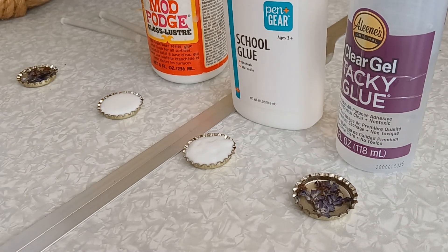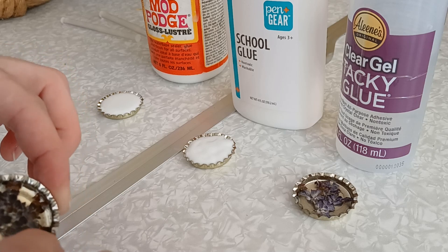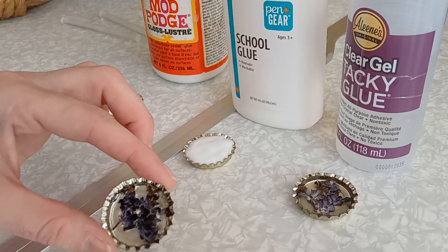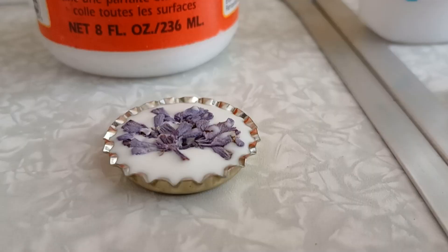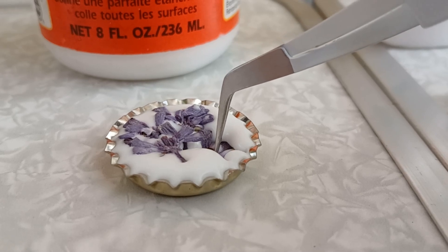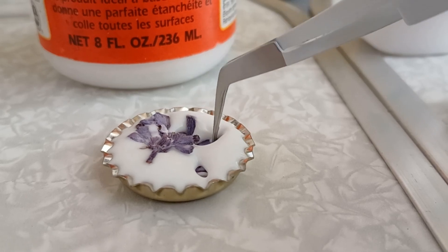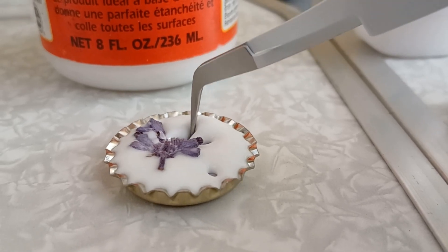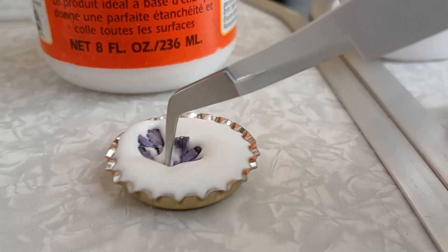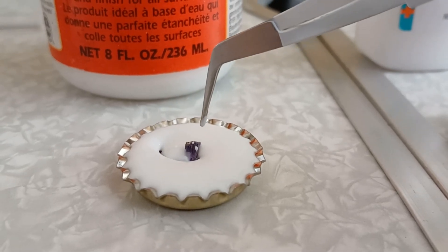Keep watching for the results, but just know I was very hopeful, but it didn't go great. One of the things this initial experiment did clue me into is that I should have waited for the flowers to dry. That initial glue I put down and then stuck the flowers into — I didn't let that dry completely. So then once I poured lots of glue on top of it, the flowers just floated up to the top.